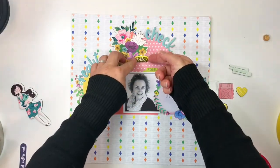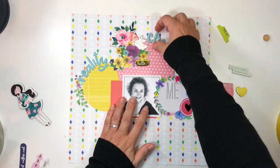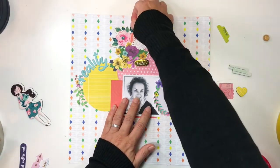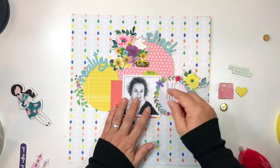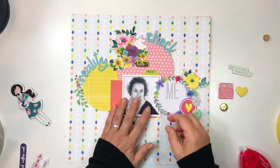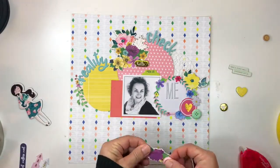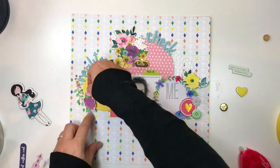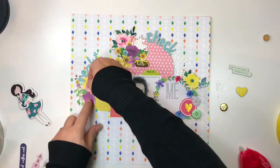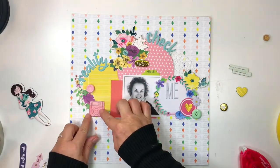There is something so pleasing about selecting a shape or a motif and repeating it within your page design. Here I'm just shifting things slightly lower. There's something so great about focusing on the actual thirds of the page when you layer your elements. You will notice that I'm working in the top two thirds of the actual 12 by 12 paper — it just brings better balance to the overall page design.